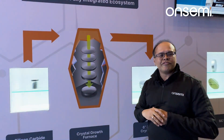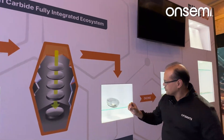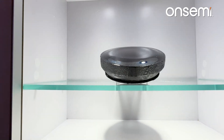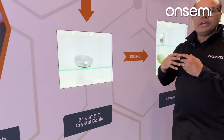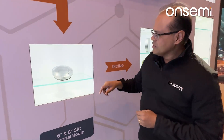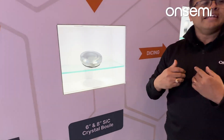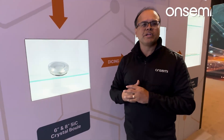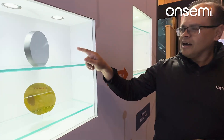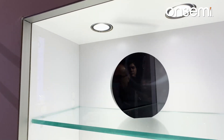This crystal growth happens in our factory in Hudson, New Hampshire. What comes out of the reactor is the silicon carbide boule — the product coming out of that furnace. Before we can continue manufacturing, we need to extract the sweet spot of that boule. The boule is not perfectly circular, and there are areas that are both electrically and physically not up to the specifications needed for power semiconductor manufacturing. So we cut out that sweet spot, which becomes the silicon carbide puck — the extracted high-quality part of that crystal boule.